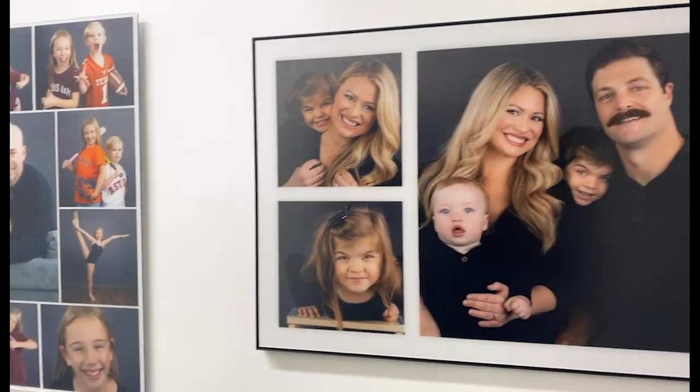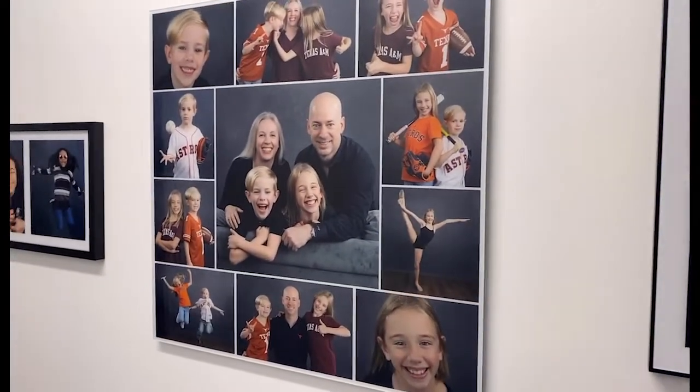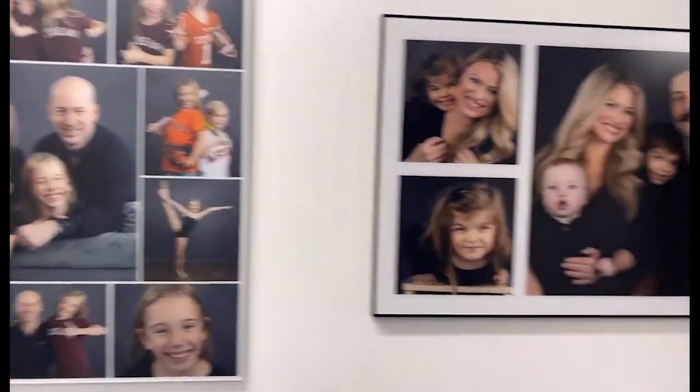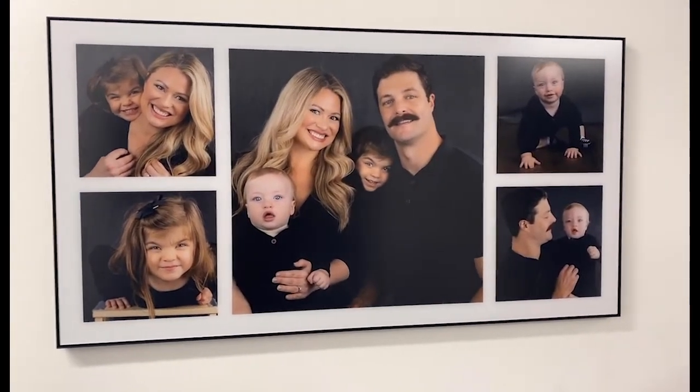Our acrylic collections are one of our biggest sellers. This here is our 30 by 30 — you can have up to 11 photos put inside of this acrylic display. Right here is our 42 by 22, which comes with 5 photos from your session.